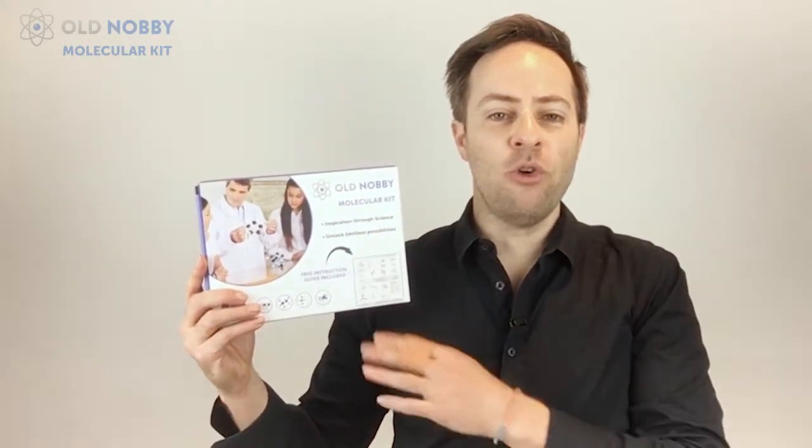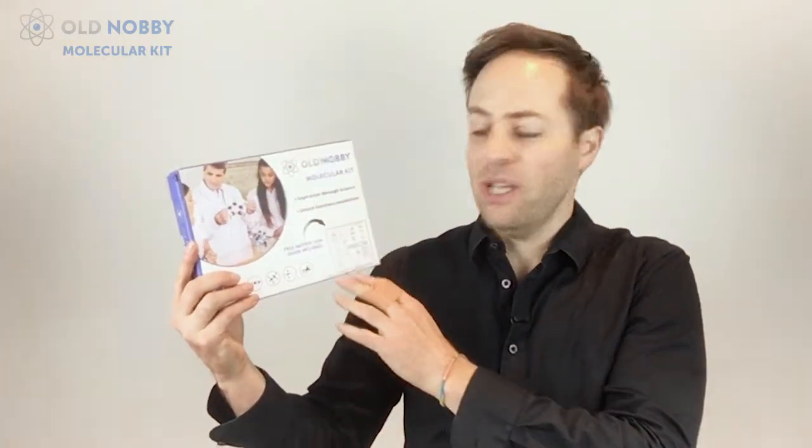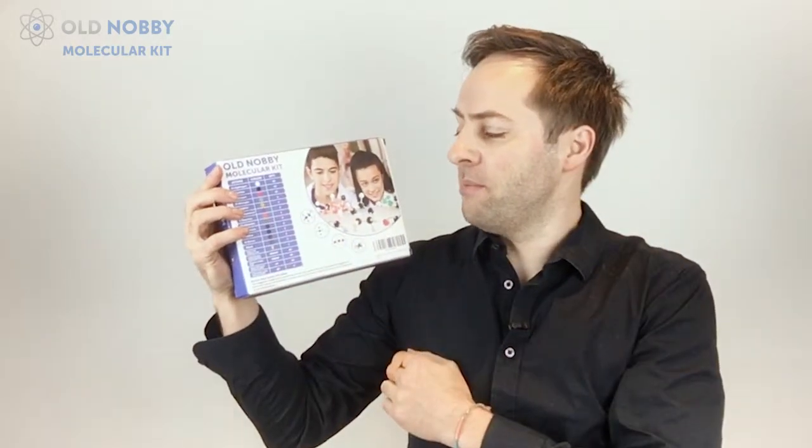Hey guys, today I'm going to show you the Old Norby 239 piece molecular kit. It comes in this lovely cardboard box and even has a free instruction guide that I'll show you next inside. On the back of it, it shows you all the atoms and parts that are included with it.